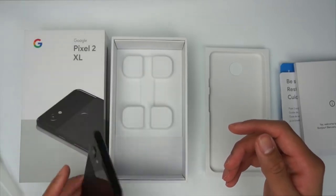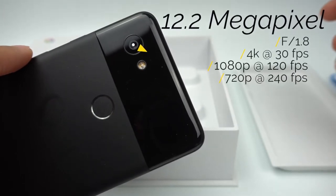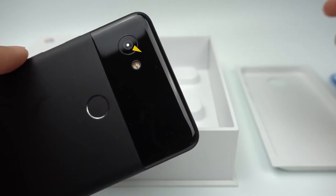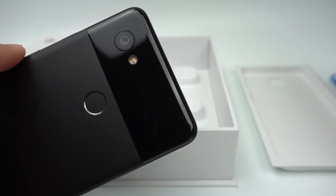On the back, you'll find its single 12.2-megapixel lens that can record 4K at up to 30 frames per second, 1080p at up to 120 frames per second, and 720p at up to 240 frames per second. I'll definitely be putting this camera up against the Note 8 and the iPhone 8 Plus in the near future, so subscribe and stay tuned for that.